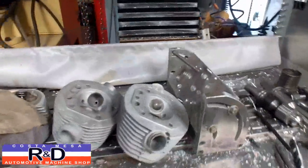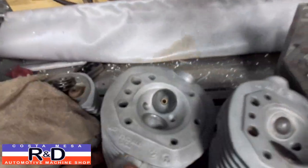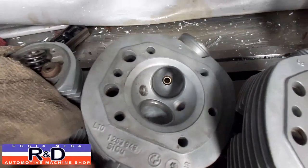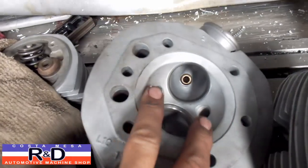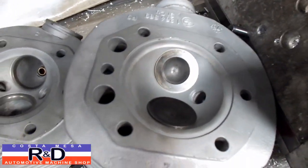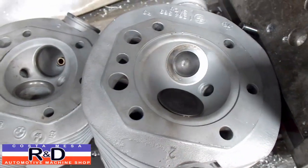Hi, it's Costa Mesa R&D. Today we have a couple of BMW motorcycle heads. This one happens to be off of an R90, and you can see it has twin plugs. This is an early 750 cylinder head, and we're going to be converting it to twin plugs. We're going to show you how that's done.